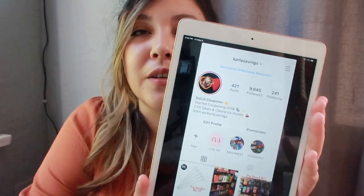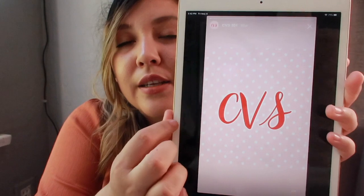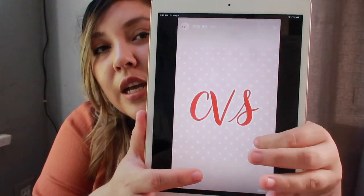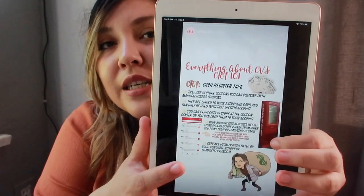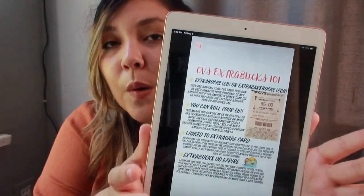That pretty much wraps it up for the CVS info. All you guys need is the ExtraCare card and the CRTs, and once you have that you'll be able to start getting extra bucks and rolling into more deals. If you want to review this info, I have it on my Instagram on my Carla Savings page under the story highlights called 'CVS 101' — it covers how to coupon at CVS, the CRTs, the do's and don'ts of CRTs, and the extra bucks.